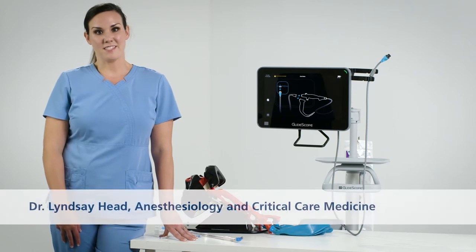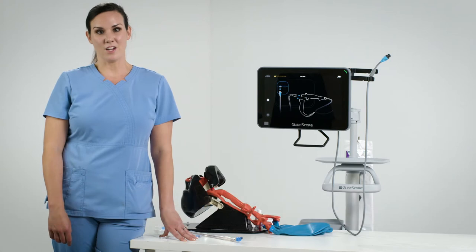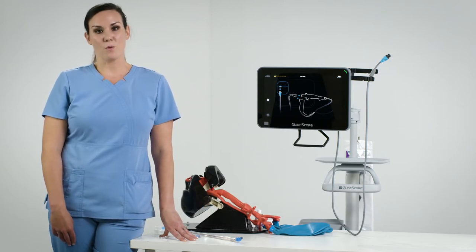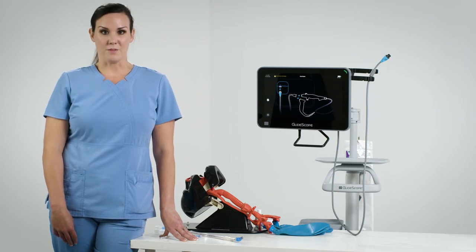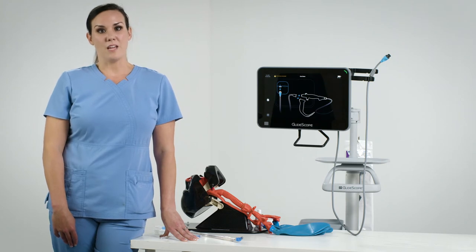Hi, I'm Dr. Head and I'm an anesthesiologist. Today I'm going to show you how to intubate using a Glidescope B-Flex 3.8 millimeter scope with a Glidescope Core 15 monitor and a 35 French double lumen endotracheal tube. The techniques in this video are my own. Please consult your owner and maintenance manual prior to using this product.